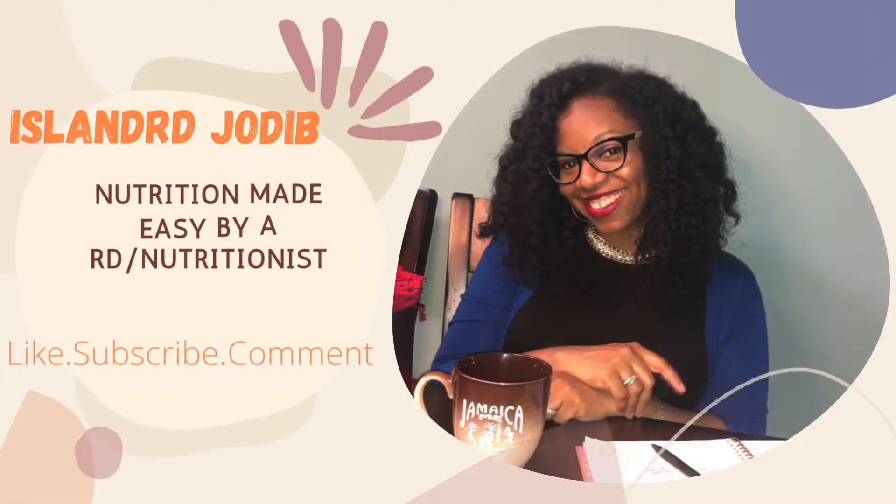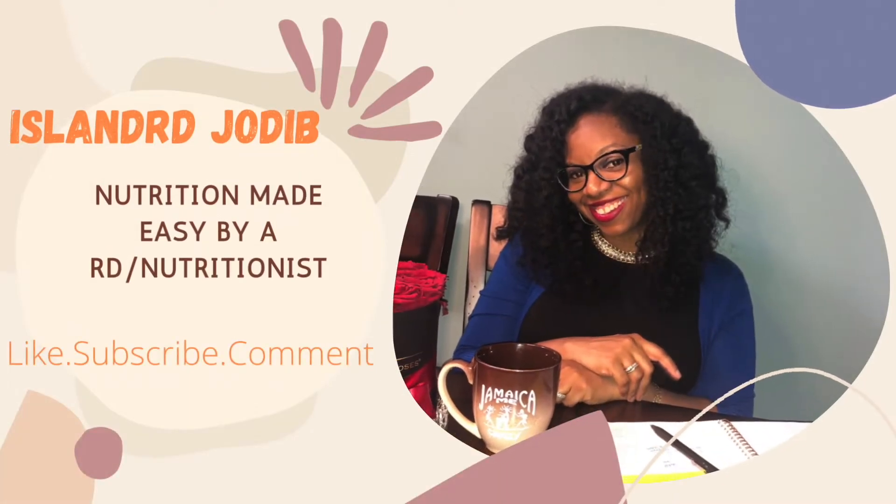Hey Nutmegs, it's Jody B here. Welcome back to my channel — if you're new here, welcome! Today I'm going to be showing you how to make my favorite burger recipe. We're making a jerk turkey burger topped with a mango chutney sauce. If you're interested in knowing how to make this, then stay tuned.